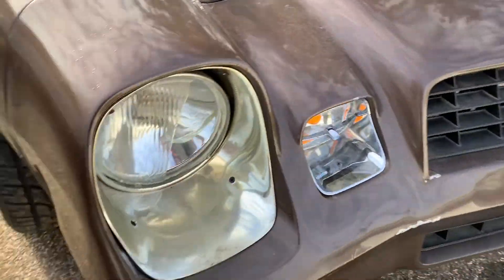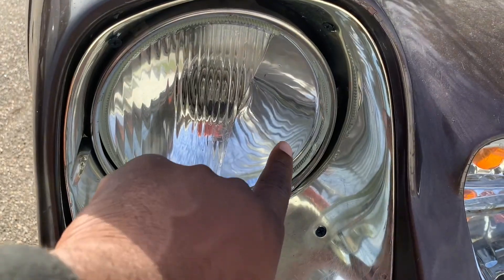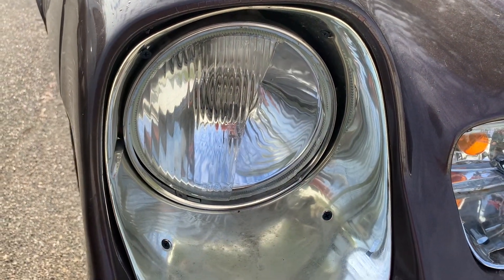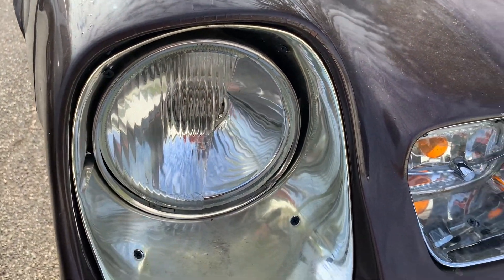We're going to be replacing this headlight — see, it's broke. That's not just cosmetic; somebody cracked it and that can cause some serious damage, it's very sharp. Busted lens, we're just going to replace it.